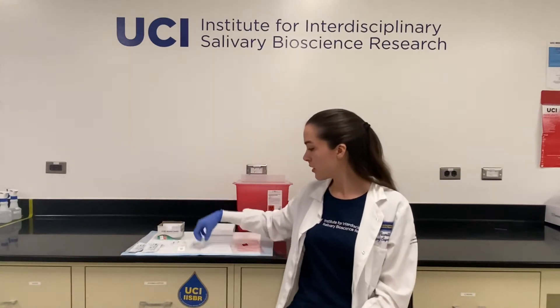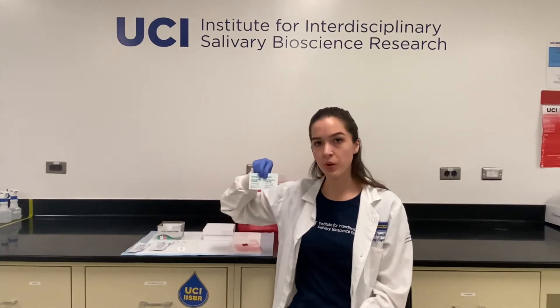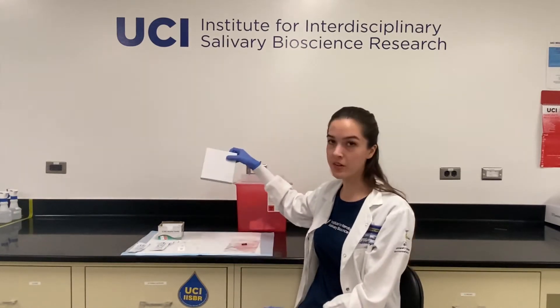You will need a few items for your passive drool collection including a collection tube, a saliva collection aid or a straw depending on what you were given, an alcohol swab to wipe your tube down with, water to rinse your mouth out with, and a container to put your sample into while it's stored in the freezer, such as a plastic bag or a box.